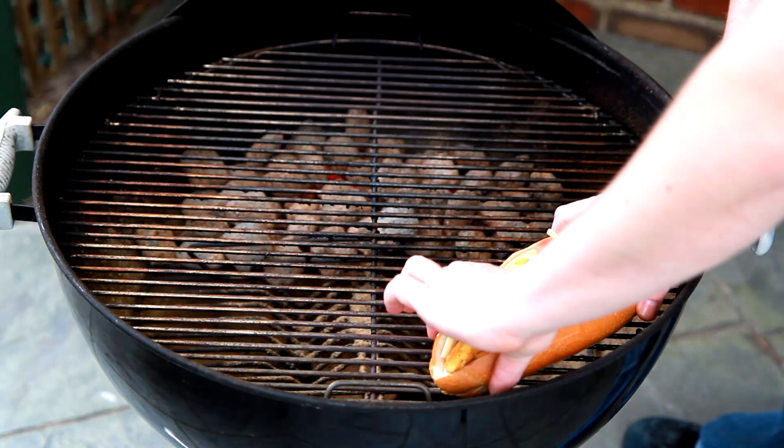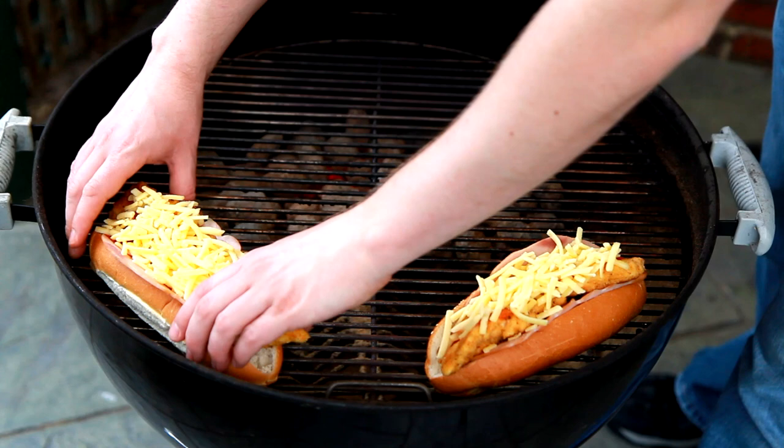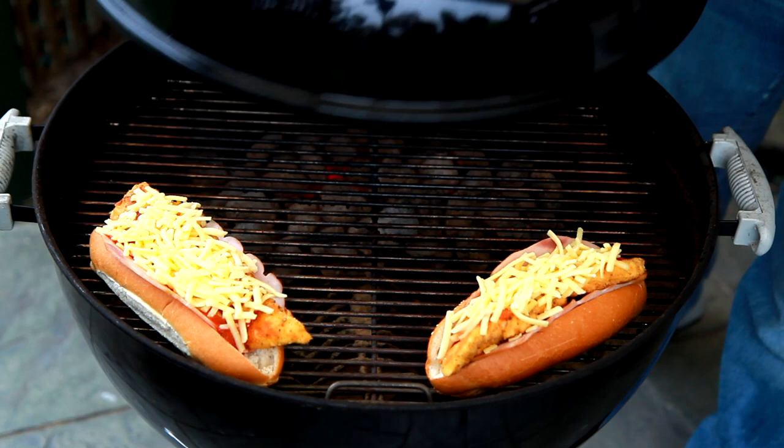I'm putting them back into the barbecue opposite the hot coals, so I'm using indirect cooking here guys. Now I'm just putting on the lid and these will take about five to ten minutes for that cheese to melt. And they're done — they are looking awesome.